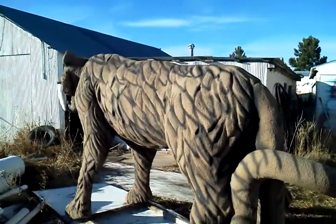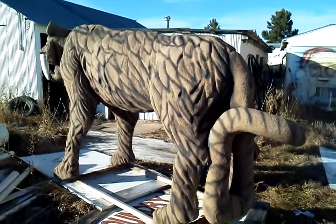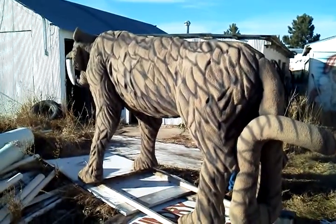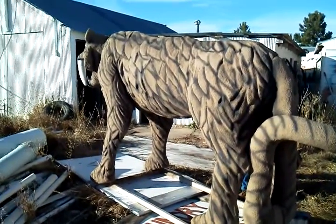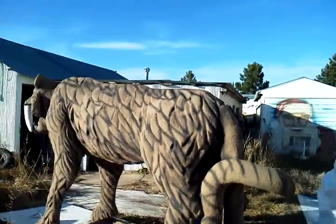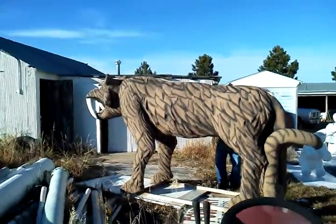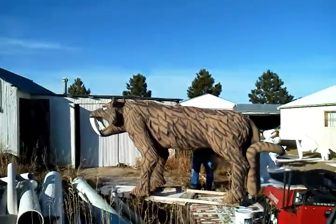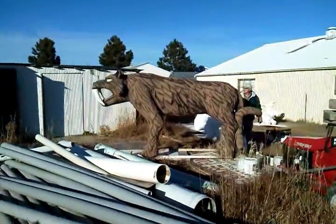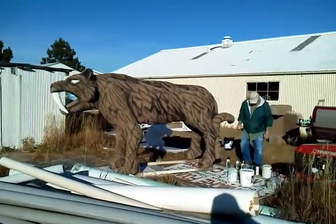Coming near completion, we'll be putting him out in front of the business here next week for a photo shoot, so we're trying to get all the finished painting done. He's part of the ancient mammal set.